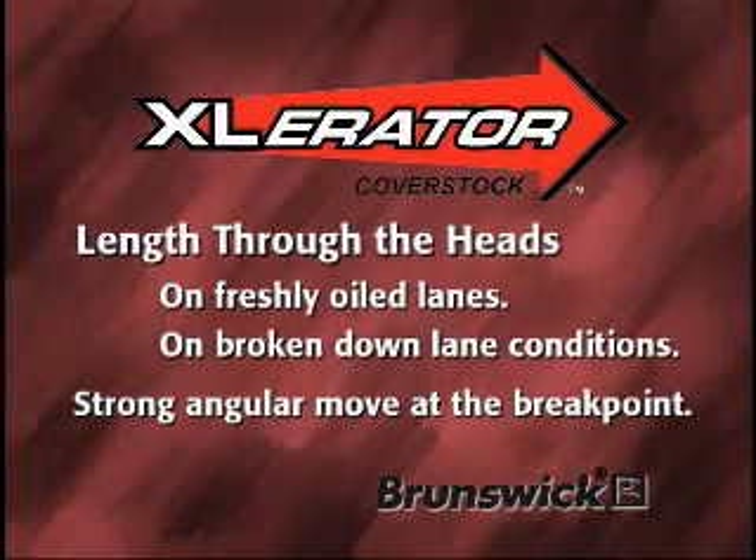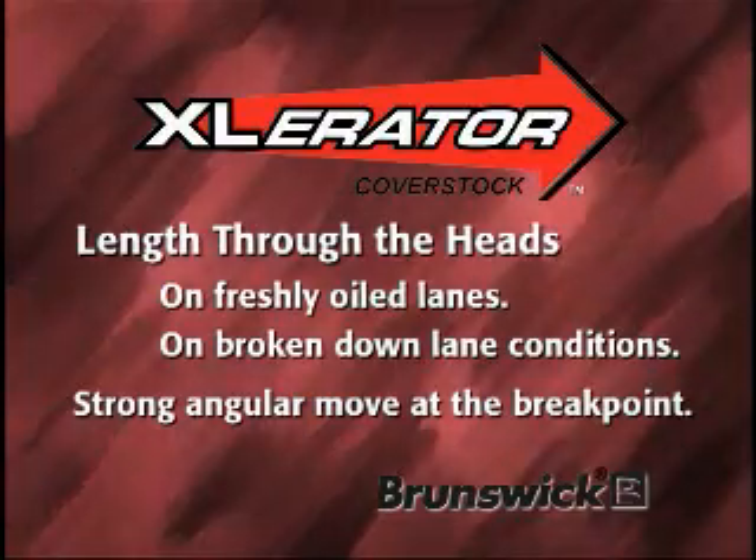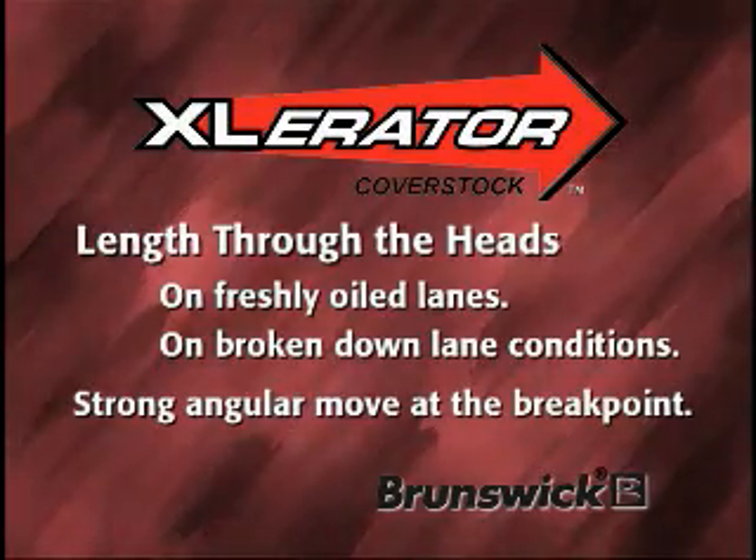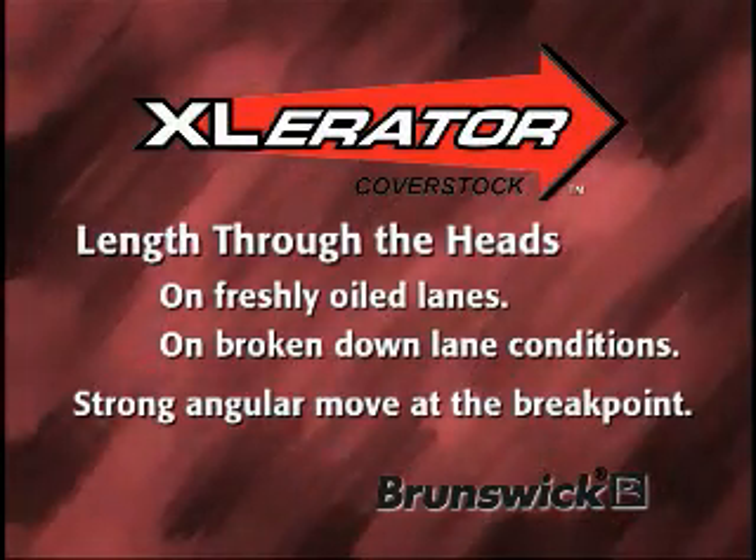The Accelerator Coverstock succeeds at achieving both of these goals, giving you unparalleled reaction with a ball that gets to the spot and returns hard to the pocket.